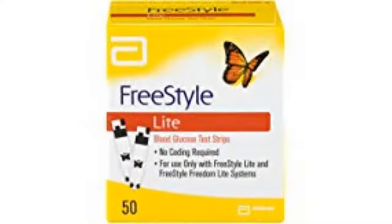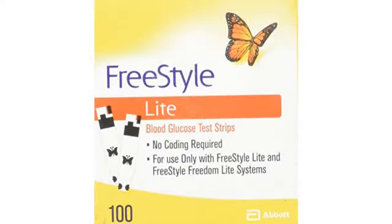Actually works as advertised. Requires the least amount of blood than other test strips per meter. Freestyle is the only way to go. Freestyle is approved by Medicare, and you can get a free one through Freestyle if you are covered by Tricare.